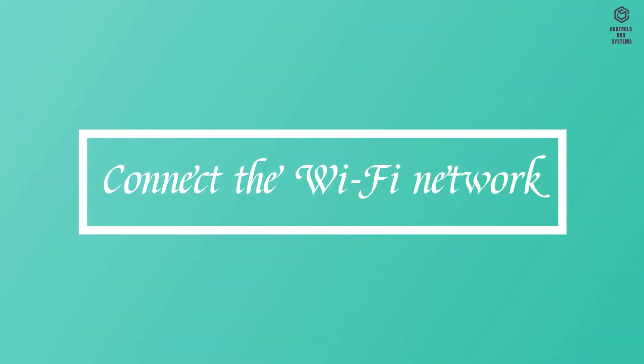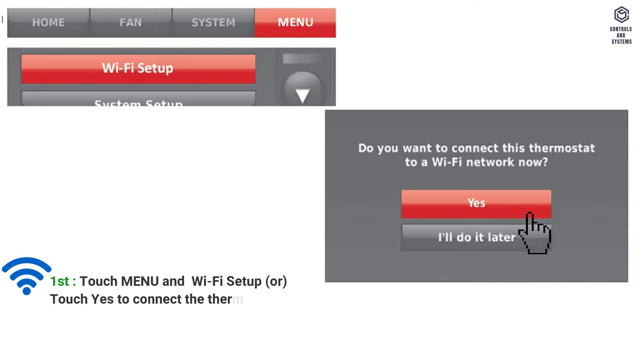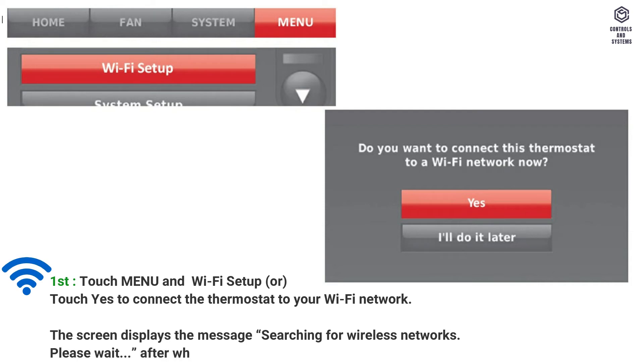To connect the Wi-Fi network: first, touch Menu and Wi-Fi Setup, or touch Yes to connect the thermostat to your Wi-Fi network. The screen displays the message 'Searching for wireless networks, please wait,' after which it displays a list of all Wi-Fi networks it can find.